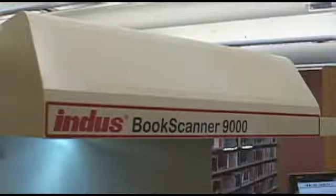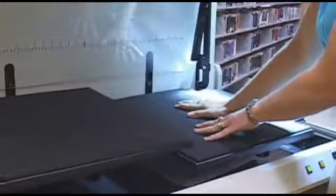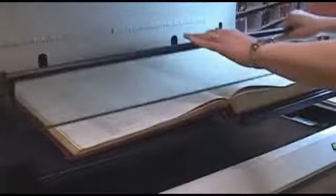The Book Scanner 9000 features an overhead hood that helps in blocking ambient light. The scanner features adjustable cradles to compensate for the binding of a book, which will allow the book to be flattened via the glass plate and eliminate the curvature of the spine while at the same time preserving the binding and leveling the book.